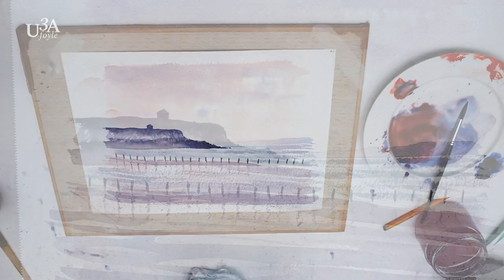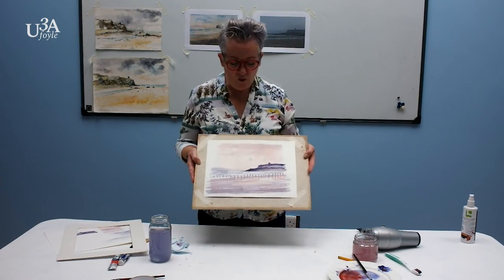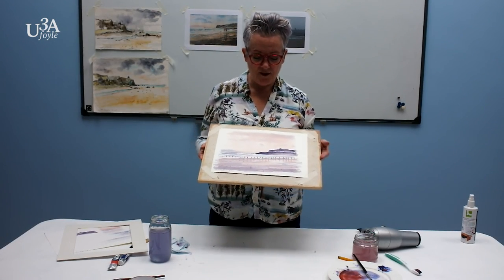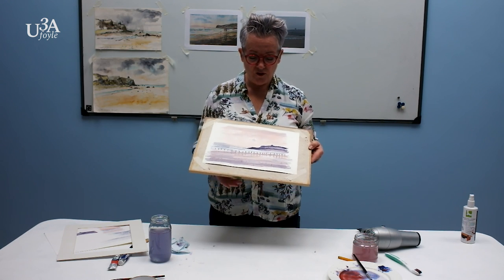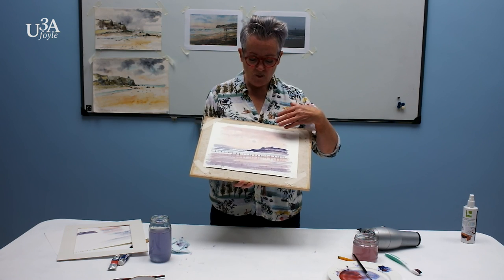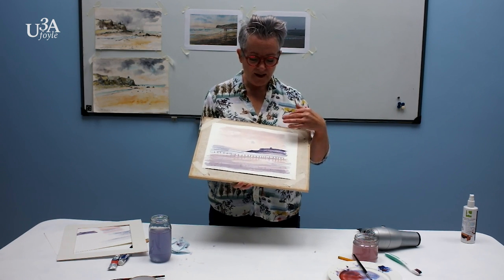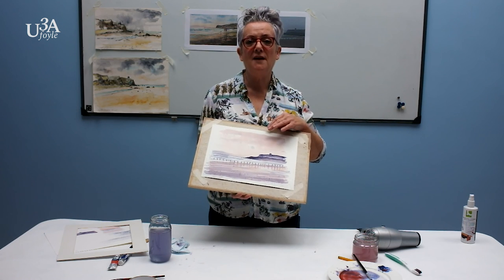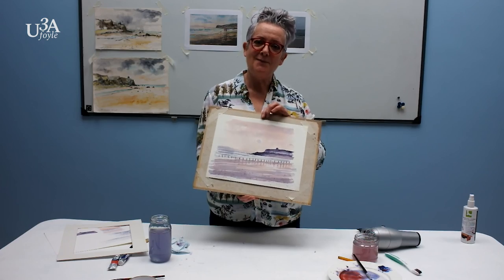And we are finished now — that is the picture completed. I hope this is a task you will be able to enjoy and participate in. It is just a simple two colours, but in it there are so many different techniques: wet-on-wet, dry brushwork, splattering. I hope you enjoy it all and be able to do it, and that it won't be so long before I see you all again. All the best. Bye bye.